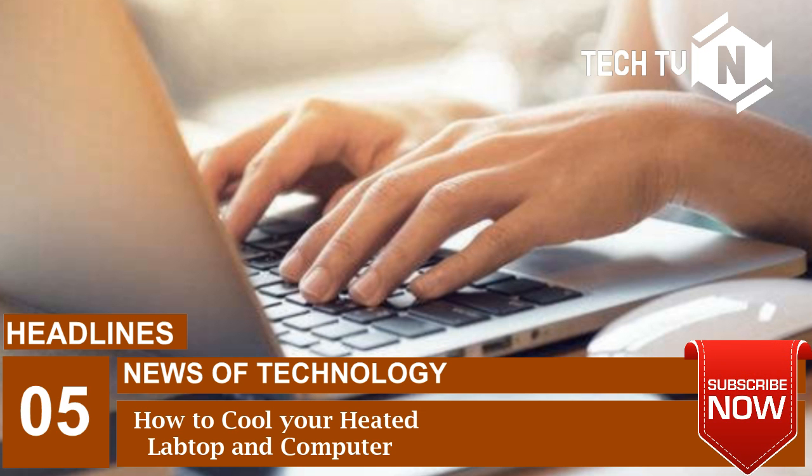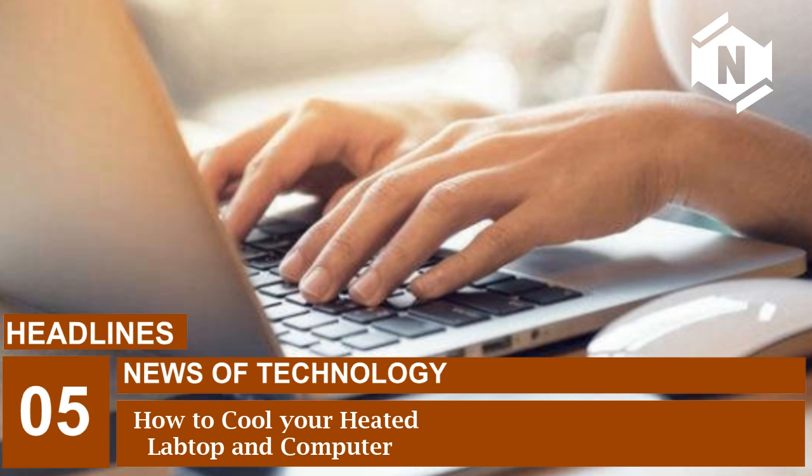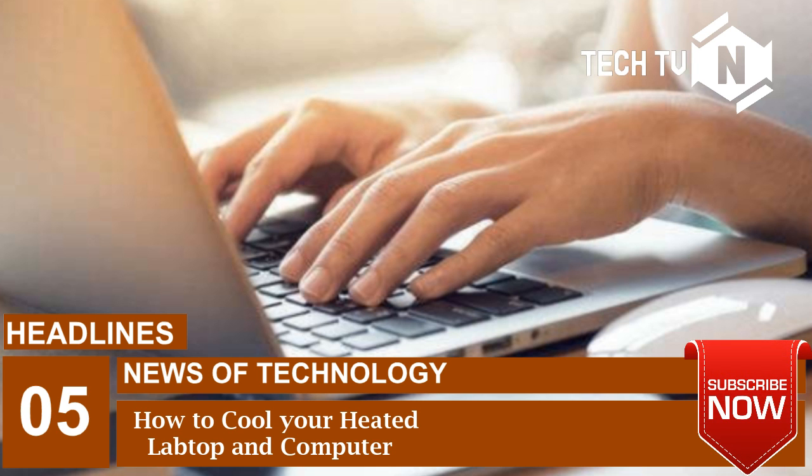This generally happens because the CPU cuts down on clock speeds in order to reduce the amount of heat generated. There can be several reasons why laptop overheating may take place. One of the most common reasons could be air blocking due to dust. Dust can block the exhaust grills at times, leading to less outflow of heat. Clogging of exhaust fans may also be one of the issues.